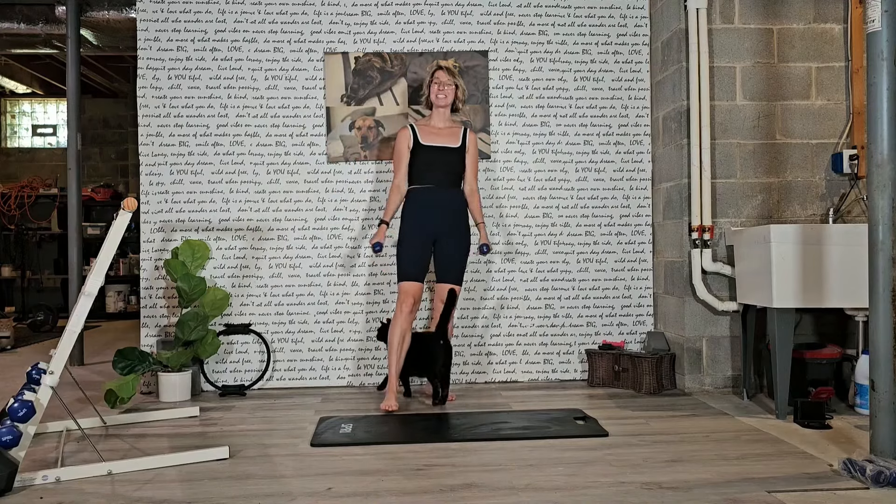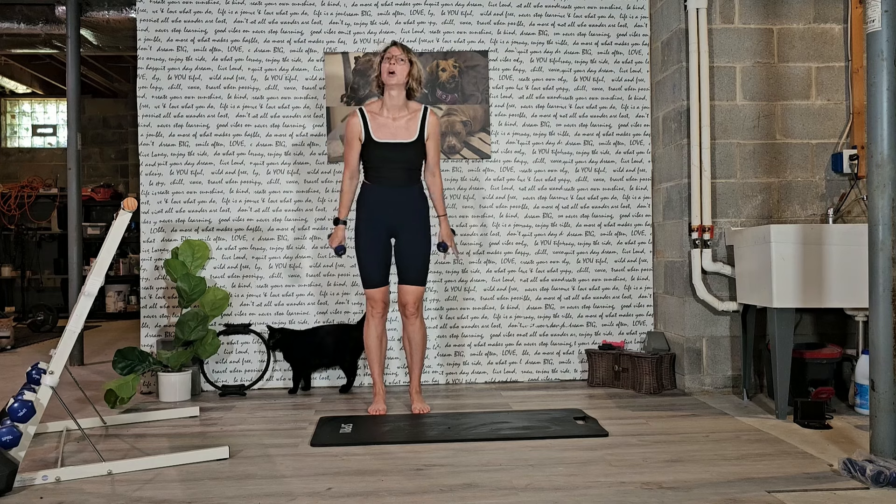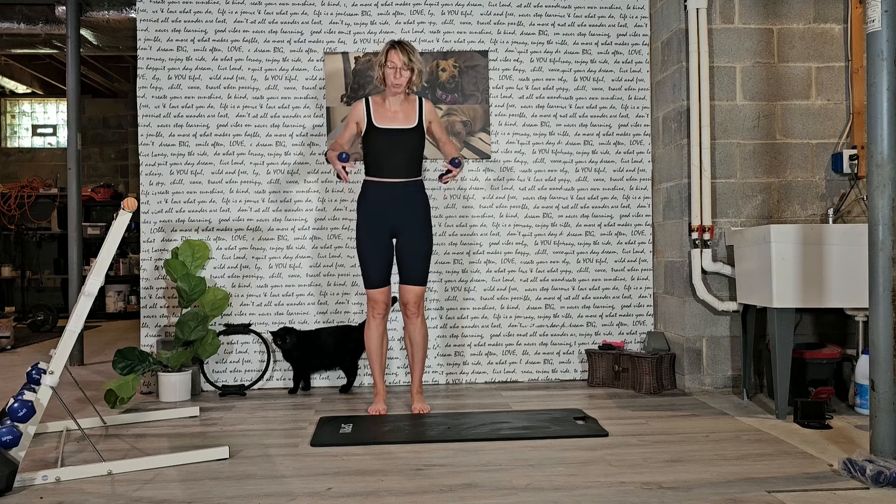Welcome, welcome, guys. We're going to get started right away with our light hand weights. I'm using two. Grab whichever one feels most appropriate for you.